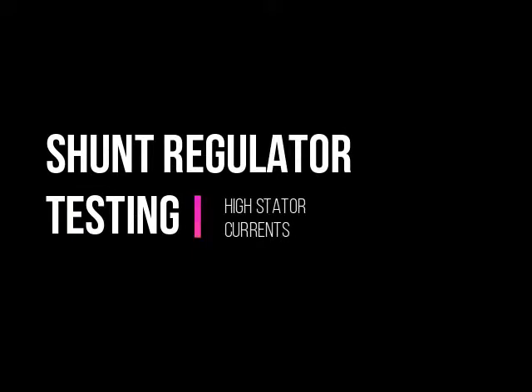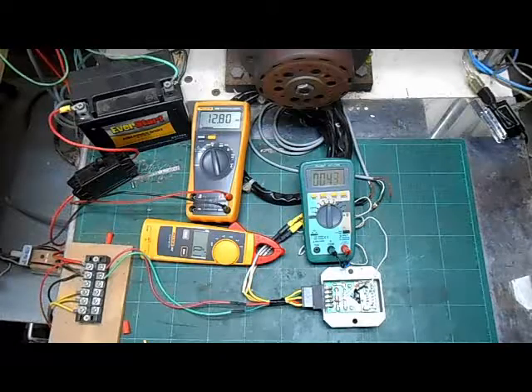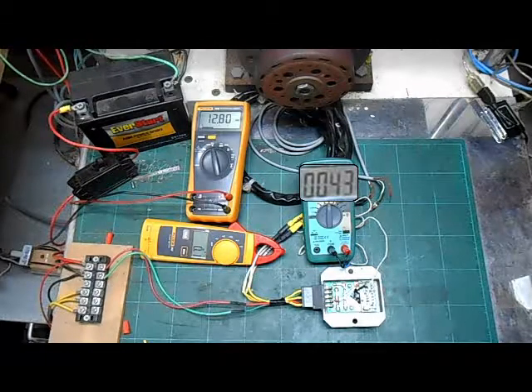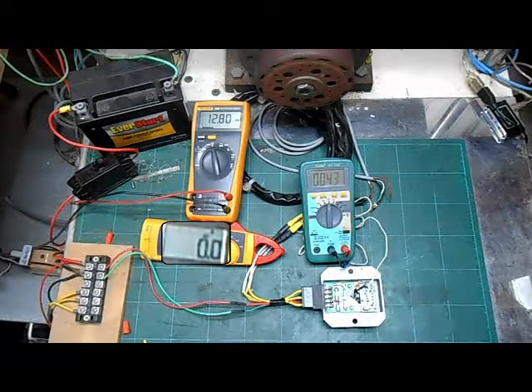Now we will be testing a shunt regulator. Again, before spinning the generator, the battery voltage is just under 13 volts, the temperature is 43 Celsius, or about 109 degrees Fahrenheit, and no current is flowing.